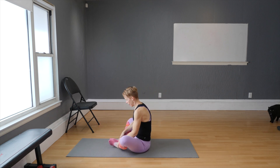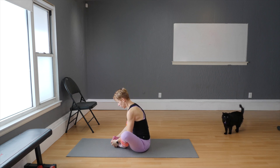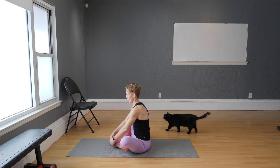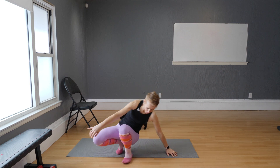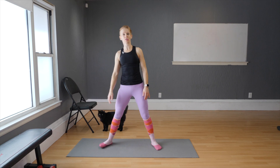Tuck your feet in, let the soles of your feet join and press against each other. Drop the knees low to the floor, lift your eye gaze, and let your inner thighs be very extended right now. You really need that stretch because our next part of the workout will take us to squats. Come to standing, and make sure you use the mat for your squats.